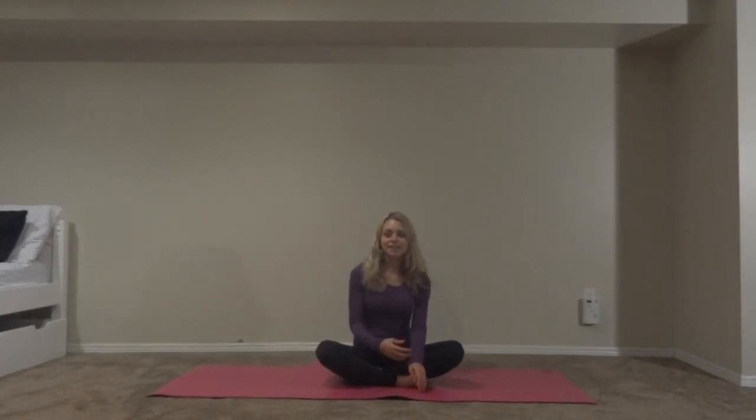Hey guys, I'm going to be teaching you a yoga sequence that I like to do when I have a bad back. Follow along if you're feeling kind of achy — it's bad weather, so this will be good.